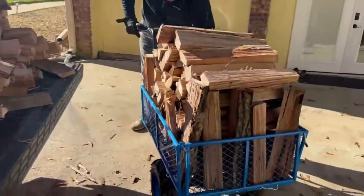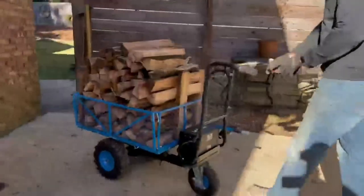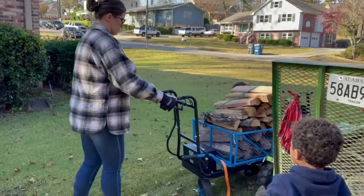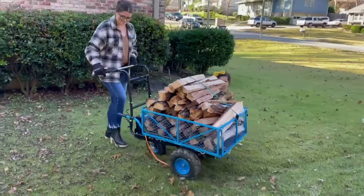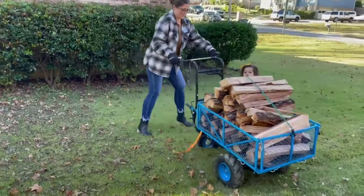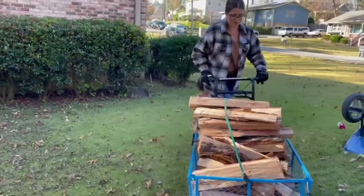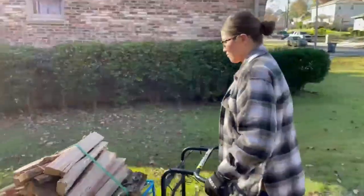This is the Landworks electric cart. As you can see, it can hold a lot of wood — delivering some firewood here. I am giving it a go. I thought it was going to be very difficult to maneuver, but it really was not. It helps when the brake is not on. Don't pay attention to my husband in the background.